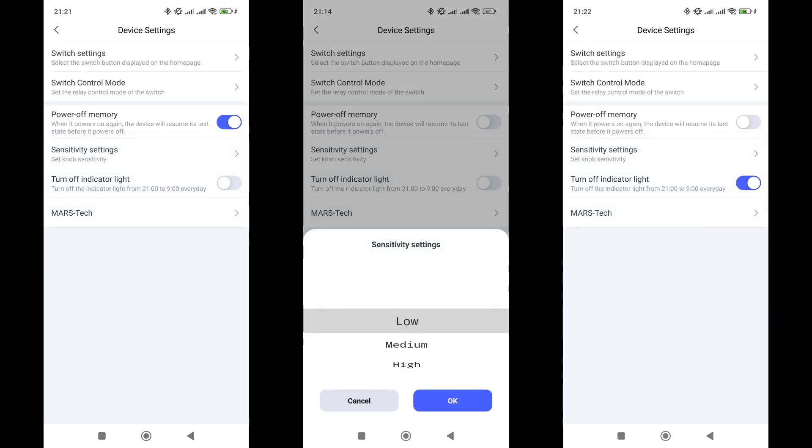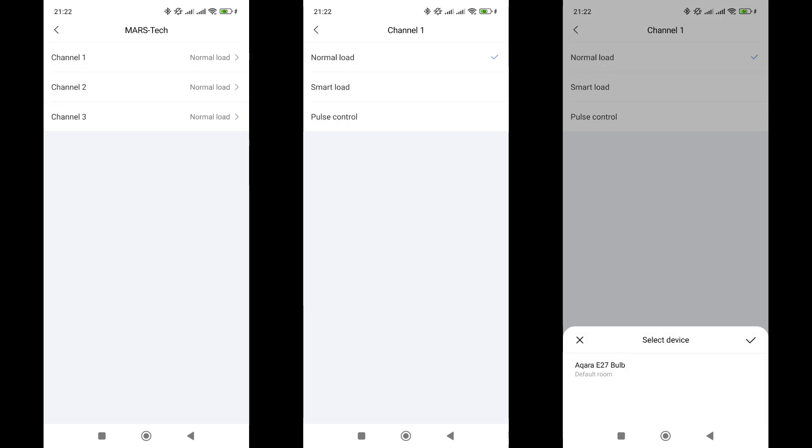State memory mode: when activated, all three relay channels will return to the same status they were in before the power was turned off. There is also a sensitivity setting for the rotary knob, which is set to low by default, and control of the indicator under the rotary knob — it will turn off at night. The MarsTech menu, which attentive viewers might recognize from my videos about the wired switches of the H1M, Z1, and Z1 Pro series, allows you to set the type of load for each relay channel. By default it is set to normal, meaning regular on/off operation. The Smart Load option allows control of Zigbee lights connected to the same gateway. For testing, I am using an Acura T1 bulb.